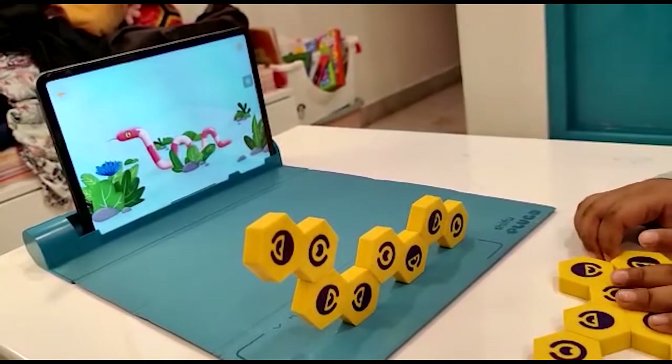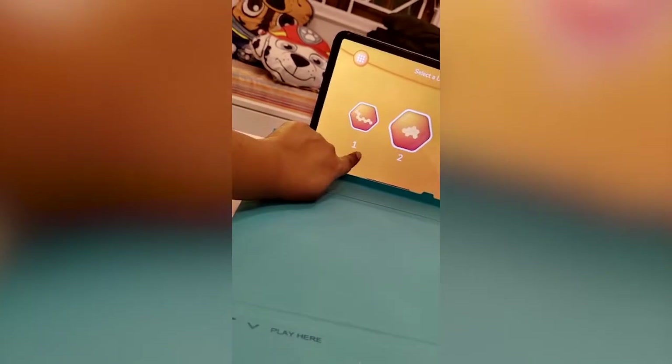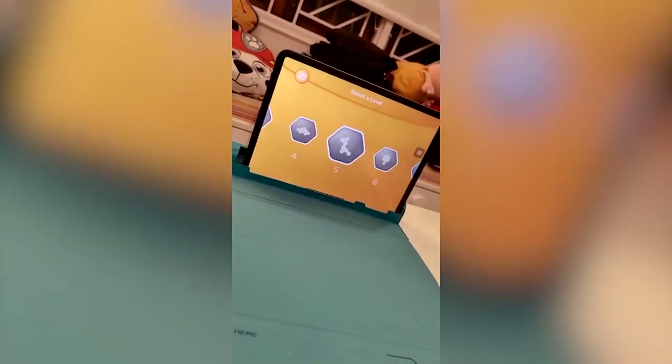This is so good. So again, it has so many levels like this, and different shapes you have to make. That's really nice. That's very interesting. It has a lot of levels. I like it. Let's play another one.